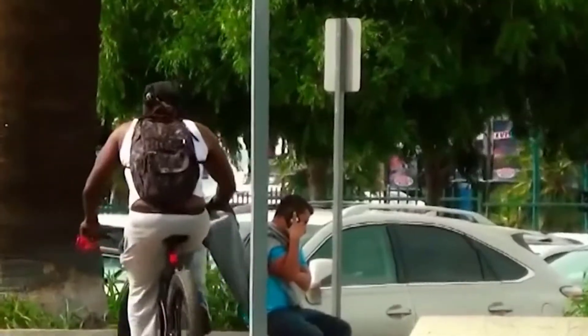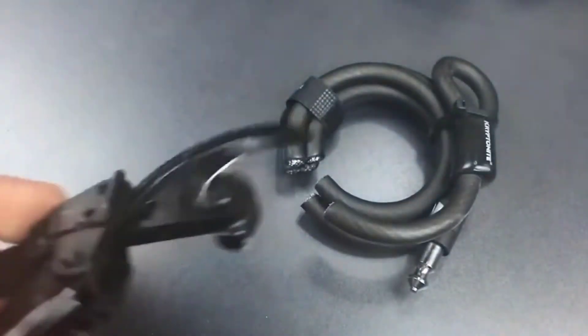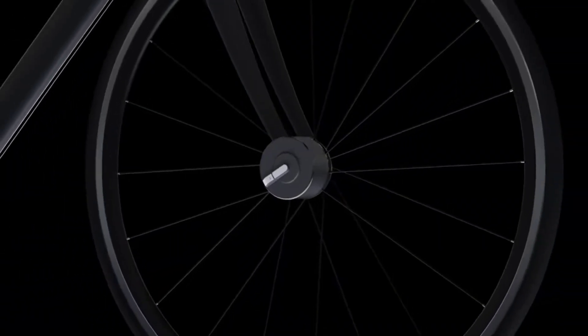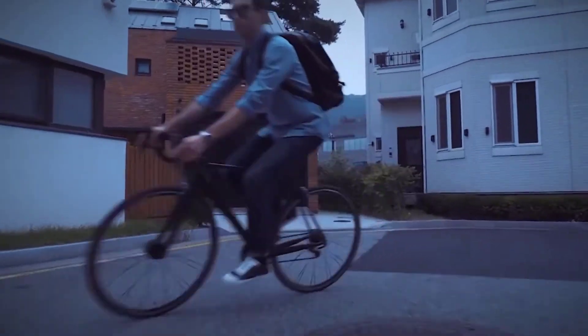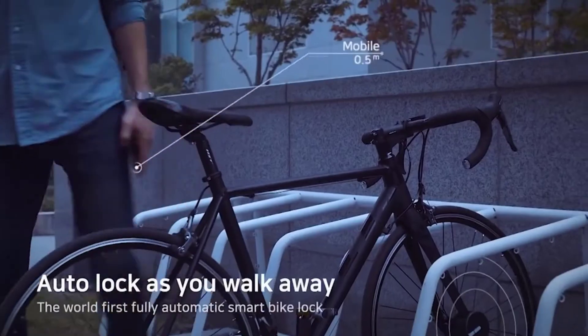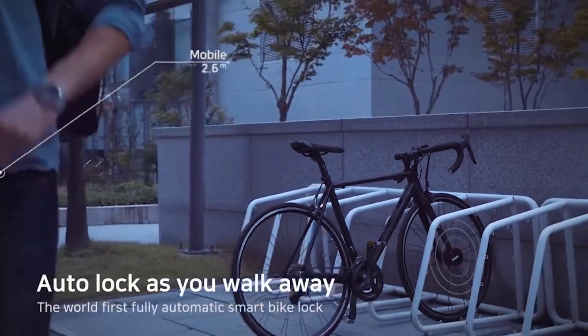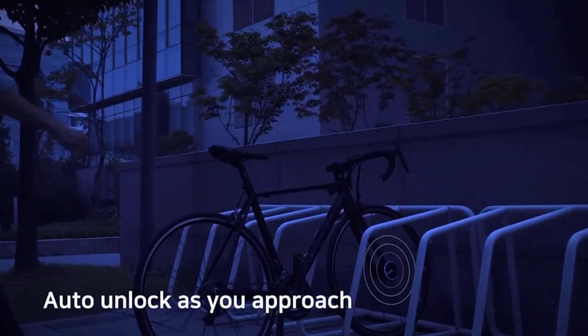Bisacue smart bike lock: it only takes a thief a few minutes to make off with a bicycle you thought was securely locked up. Bike bandits can cut through cables and traditional bike locks with ease. It's time for the Bisacue smart bike lock, which not only secures your bike but also lets you do bike sharing and know how many calories you burned while biking. It works through its own proprietary app — install the hardware over your bike's front wheel hub, and when you walk away, either lock it through the app or set it to lock automatically when you're out of range.